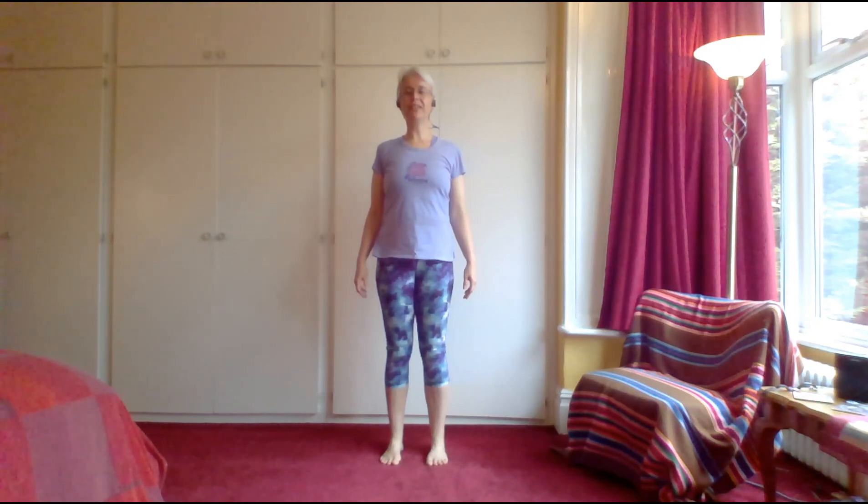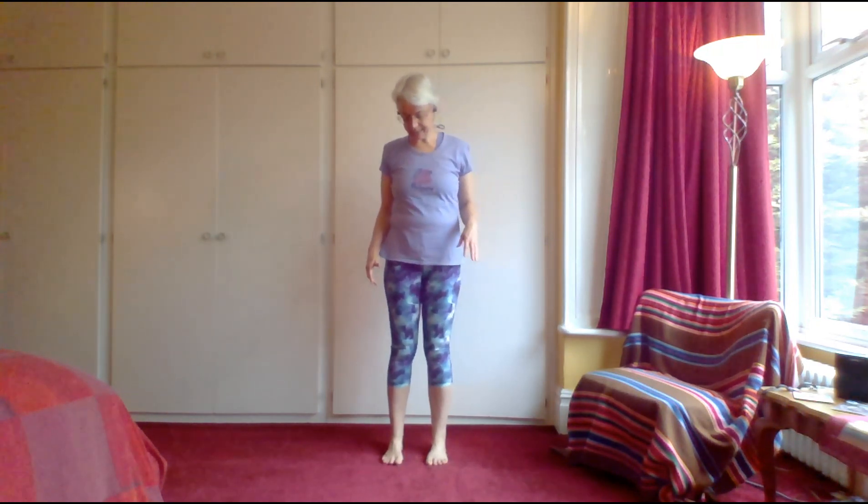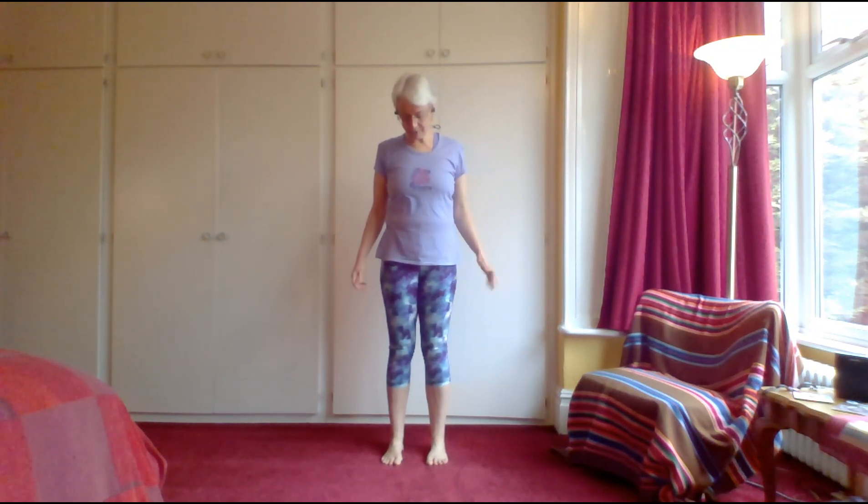Welcome to this short yoga video. We're going to look at a beautiful sequence which in Dru Yoga we call the golden eagle sequence. It's a really beautiful old sun sequence — not one with a lot of up and down movements. We do it standing still. It's very strengthening; we really imagine absorbing the rays of sunlight into our bodies, so it feels very energizing and a really beautiful way to start or end your day.